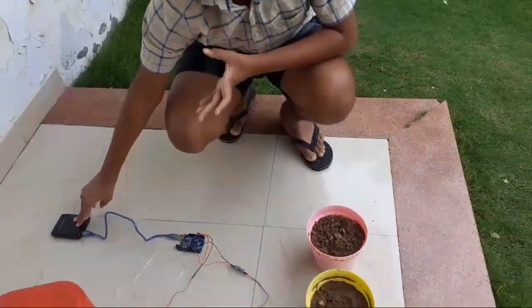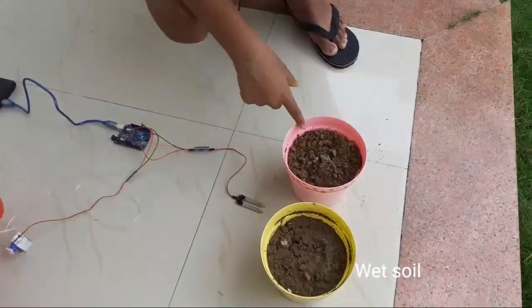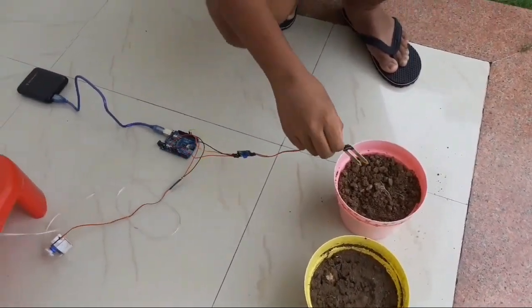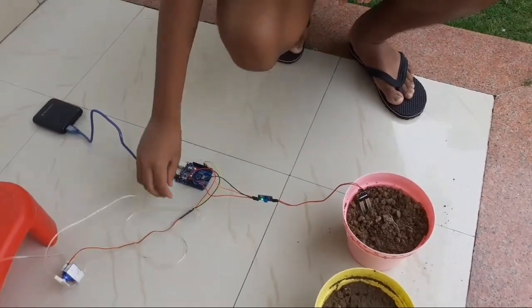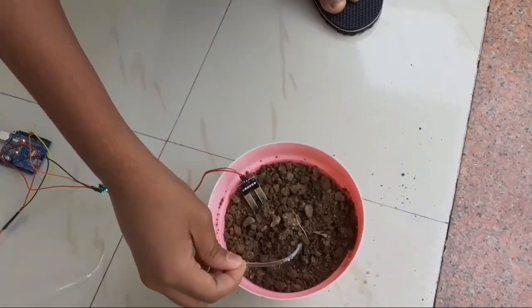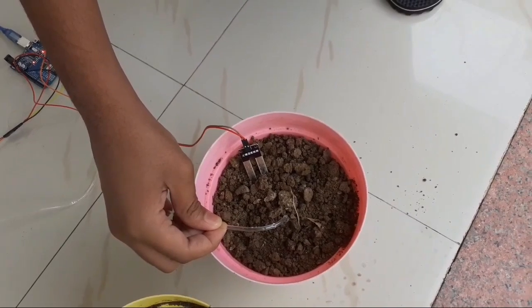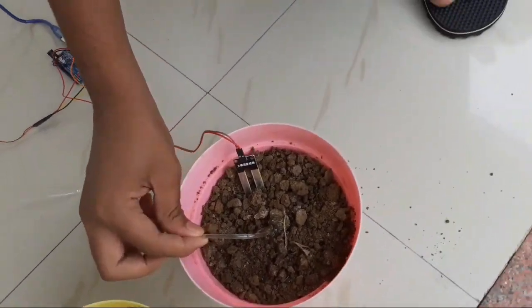Let's get into how it works. Here I have kept two types of soil — dry soil and wet soil. When you put the moisture sensor into the dry soil, you can see water starts flowing. And it will keep flowing until the moisture sensor again detects that the water amount is enough in the soil.